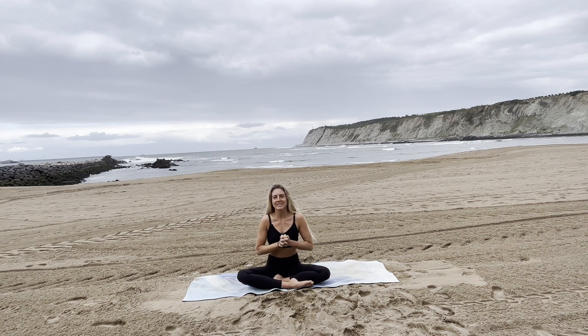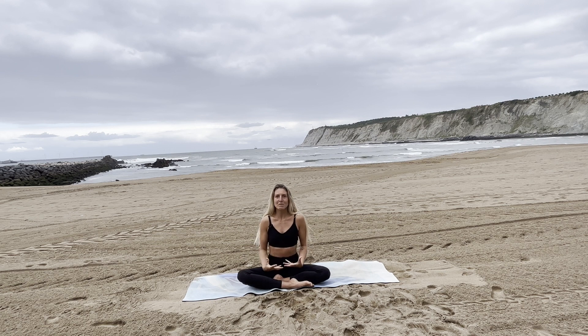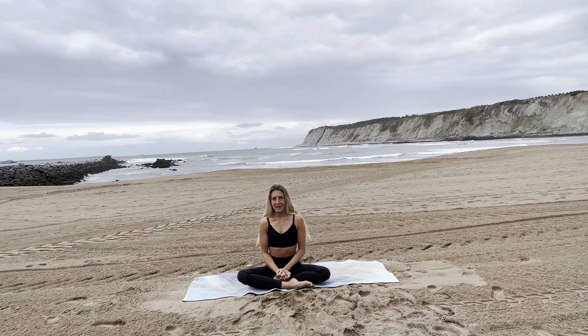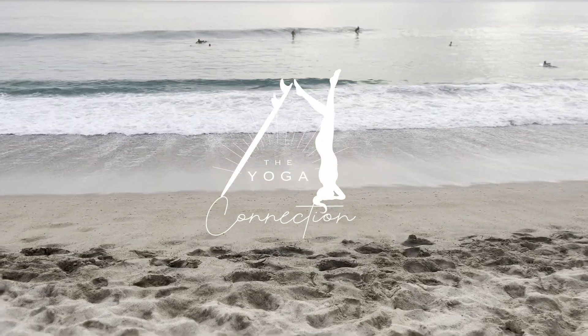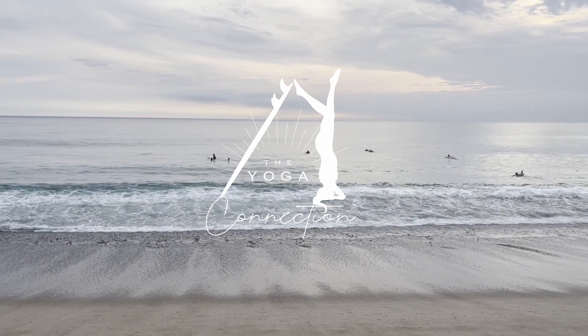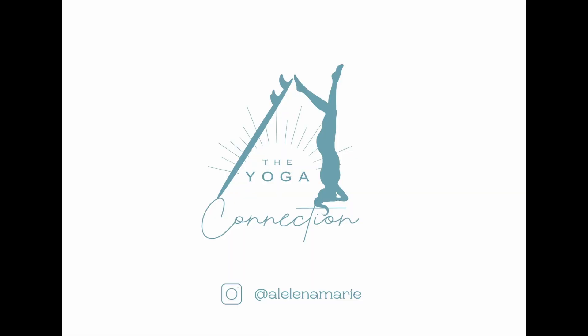Thank you so much for joining me for these Yoga for Surfers sequences. I hope you liked it, I hope you enjoyed it, I hope you're feeling stronger from the inside and the outside. I hope that you enjoy your surfing and feel the benefits — maybe in the breathing, maybe in the balance, maybe in your confidence. Whatever it did for you, let me know. Text me on Instagram or here on YouTube, share the videos with others who might benefit, and enjoy connecting yoga and surfing. If you liked the practice, give me a thumbs up, share it with someone who will enjoy it as much as you did, and connect with me on Facebook or Instagram.